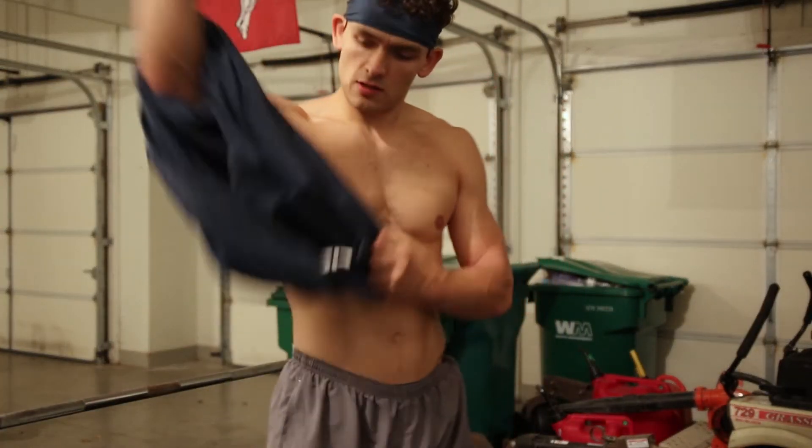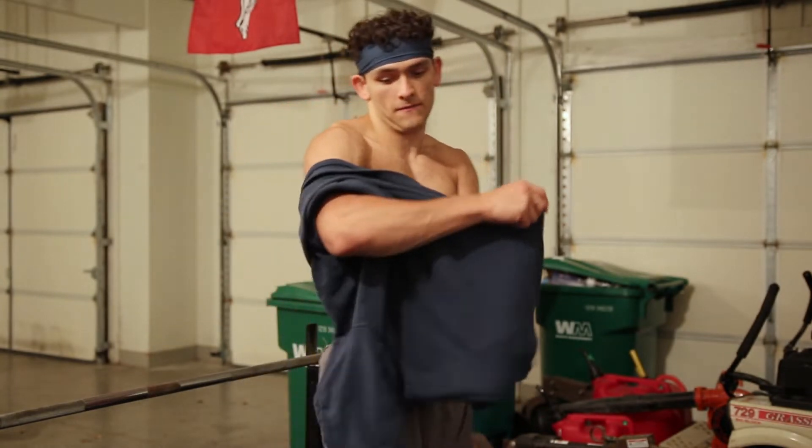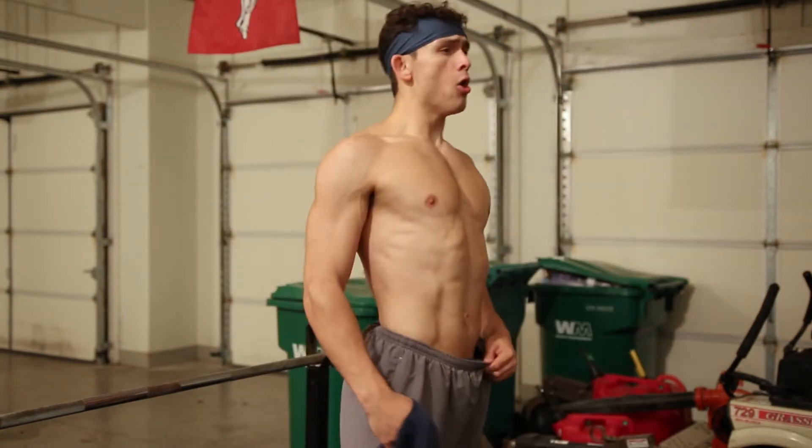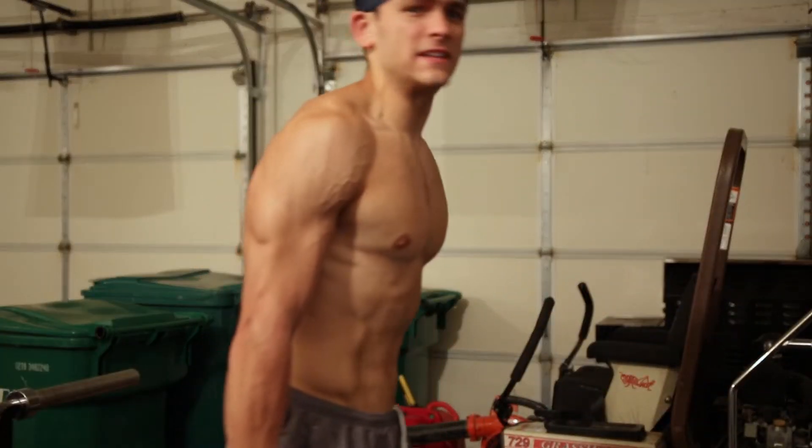I got to put this jacket back on just to take the video of me taking the jacket off. It's already too hot in here, so we're taking the jacket off. Hammer curls time, baby.